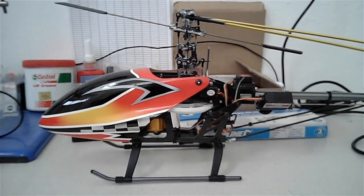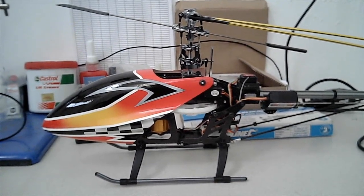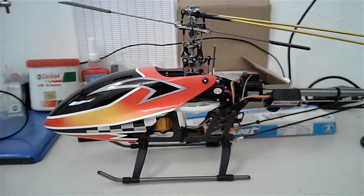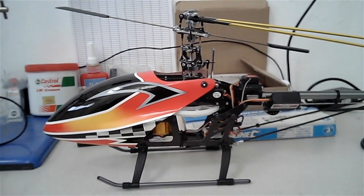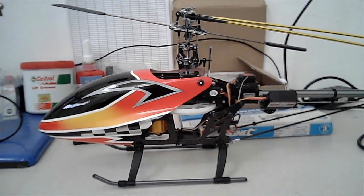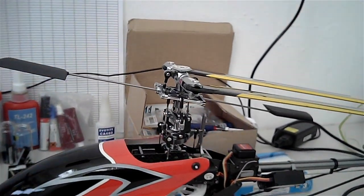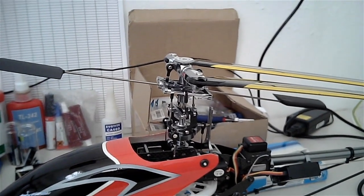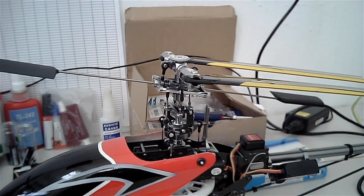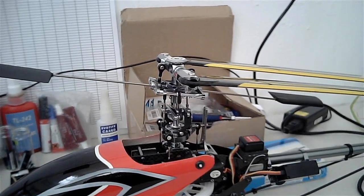Hi everyone, it's Simon. This is an introduction to a short video series I'm going to put together, where I describe the conversion of this helicopter, my Hobbiking HK450GT, from a model with a fly bar equipped helicopter — that's mechanical cyclic stabilisation — into a helicopter with a fly barless rotor head.